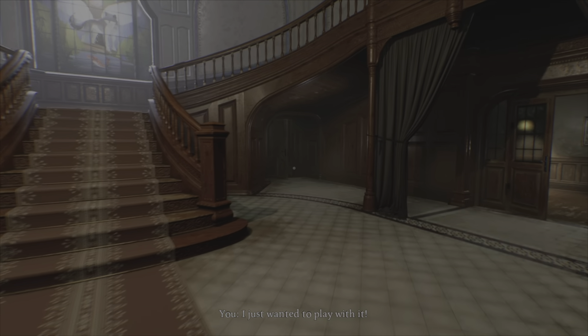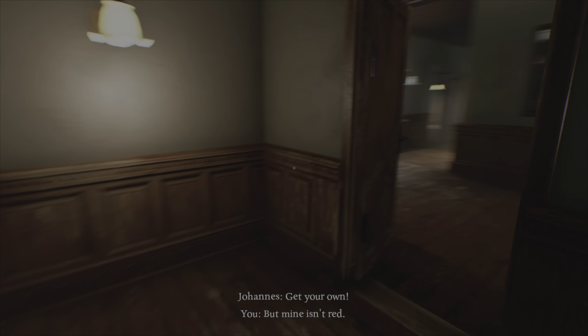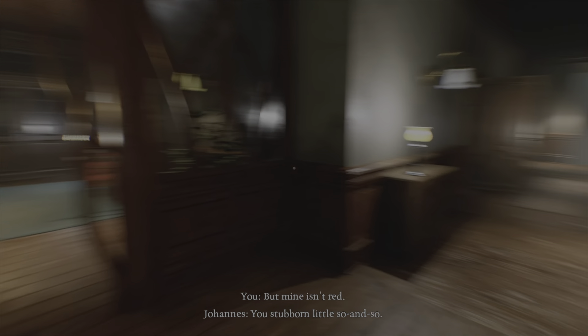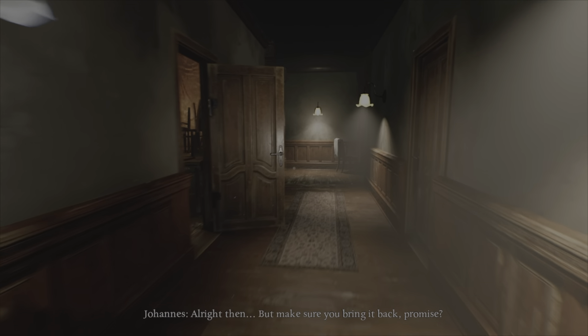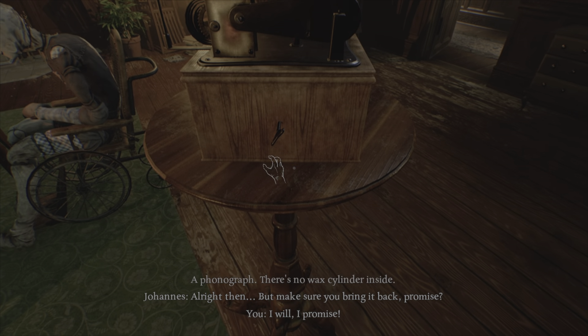So let's go, babies! I just wanted to play with it — get your own, but mine isn't red, you stubborn little so-and-so. All right then, but make sure you bring it back. Promise? I promise.